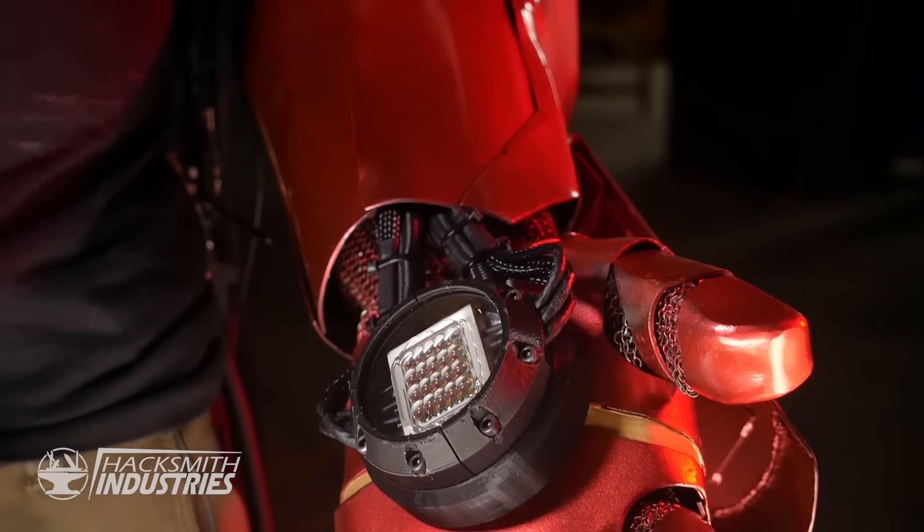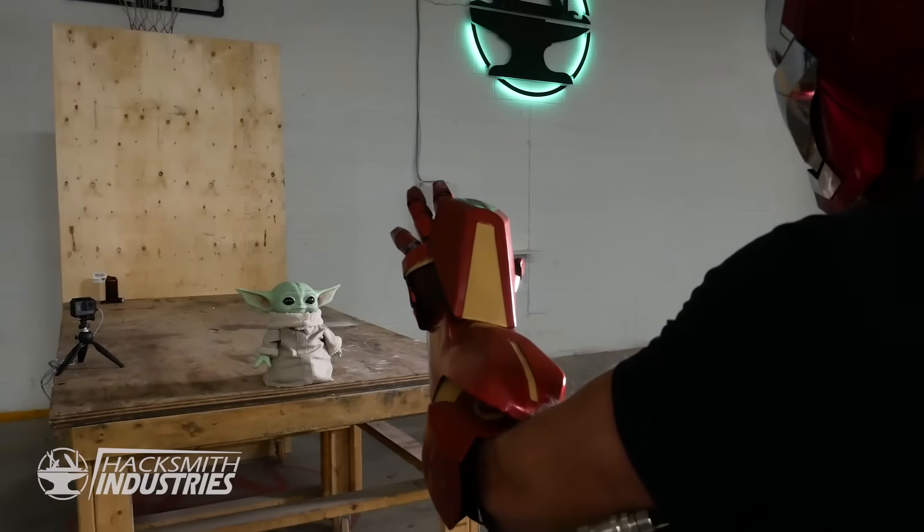We just made this full metal Iron Man gauntlet complete with a repulsor using a photon beam generator. Check out the destruction it did.